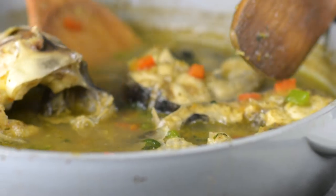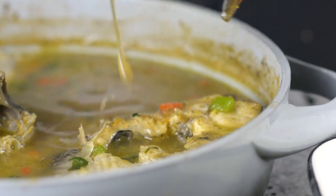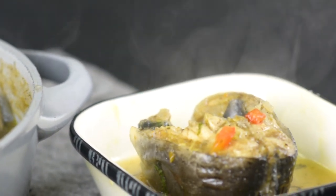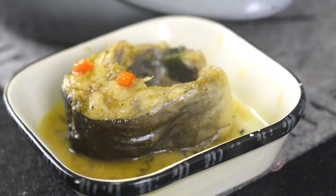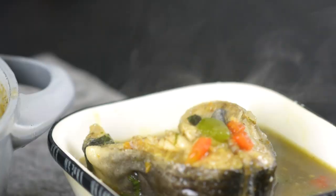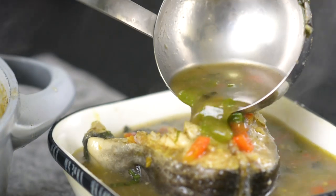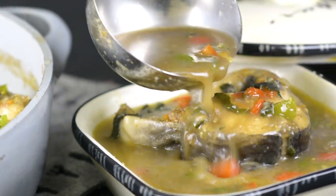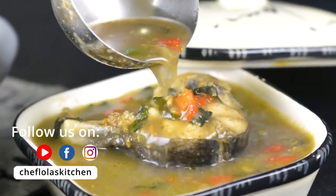You can eat this the way it is, or serve it with rice, yam, or boiled plantains — the list is endless! That's it for today. Thank you very much for spending your time with me. As usual, all the details you need for this recipe can be found in the description box below. Until next time, enjoy!